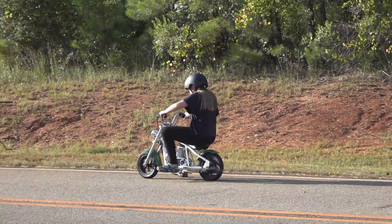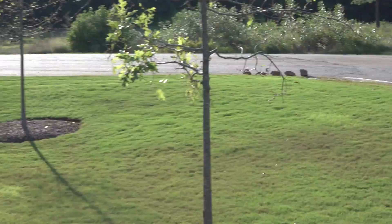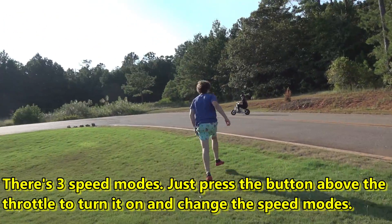That's on the lowest speed mode right now. Nathan is going to turn the speed mode up to show what it can really do.